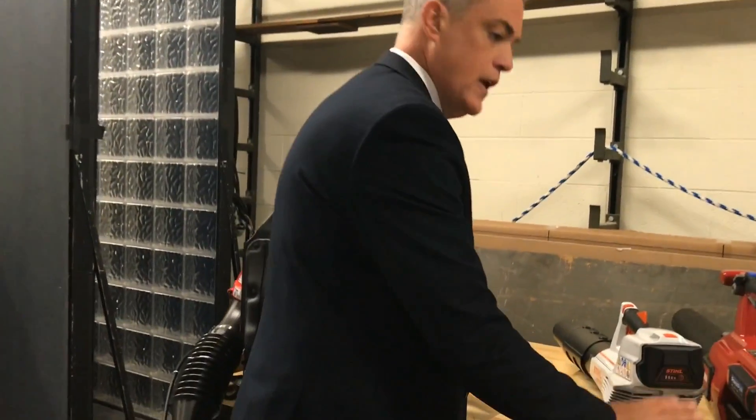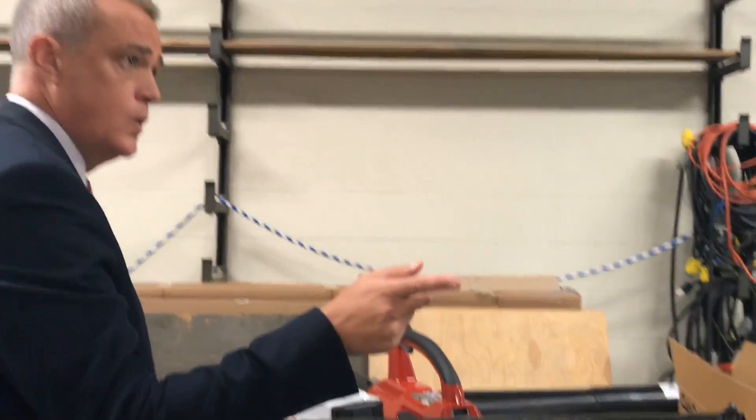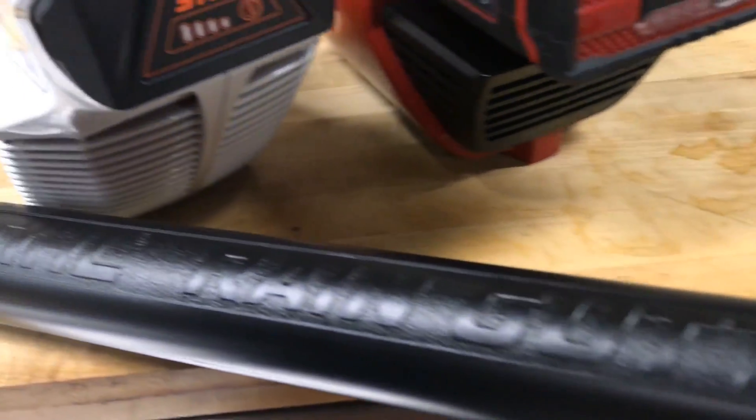You've got this attachment where you can actually clean your gutters out — with a blower. This is available for a lot of the different models, so you can check with us on the model you have. A lot of times people will make up something themselves.